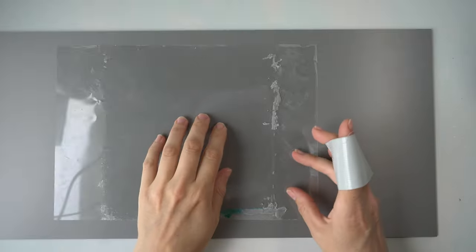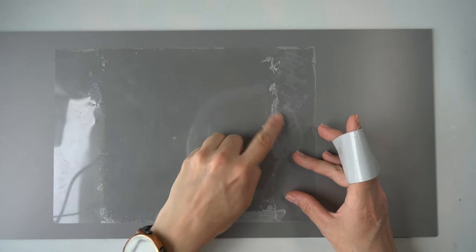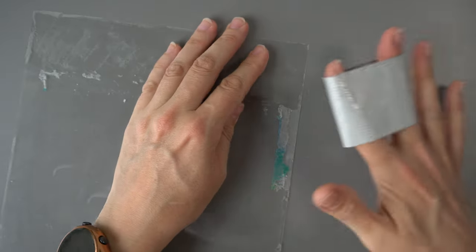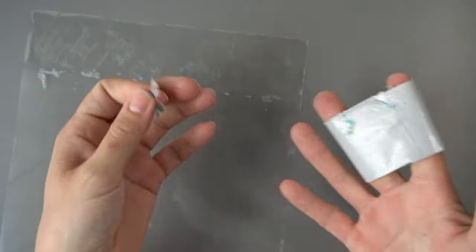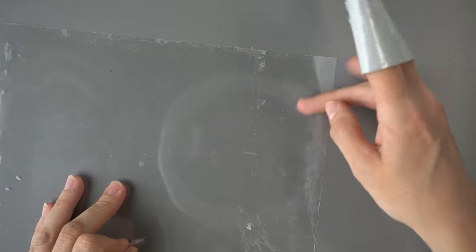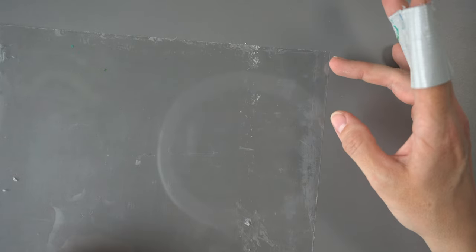A little tip: if you want to reuse your sheets and there's still some glue on them, just take a little bit of tape and pull it off like that. If you have a lot of very thin glue on there, just use a bit of water and it will come right off.